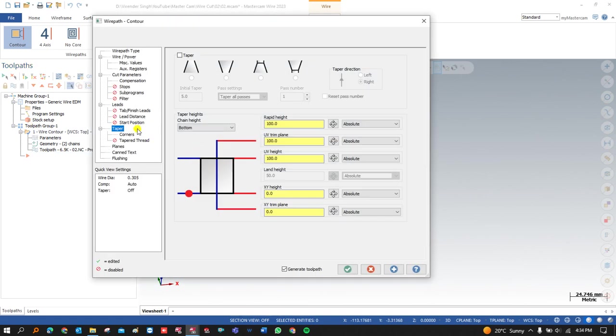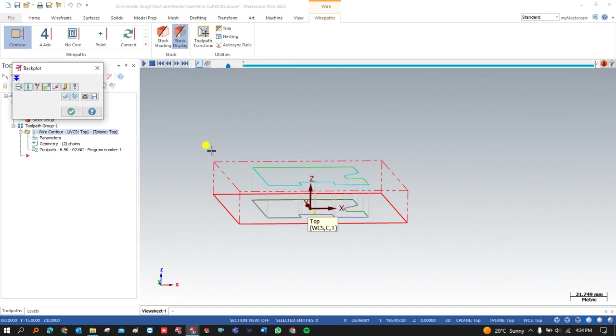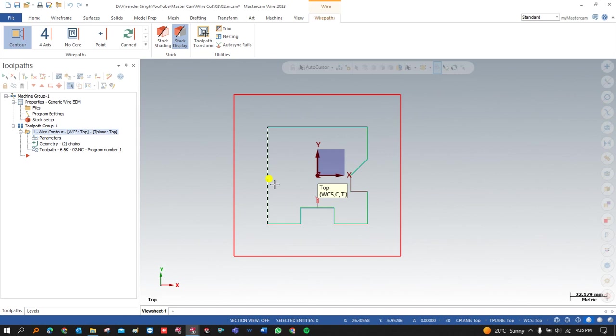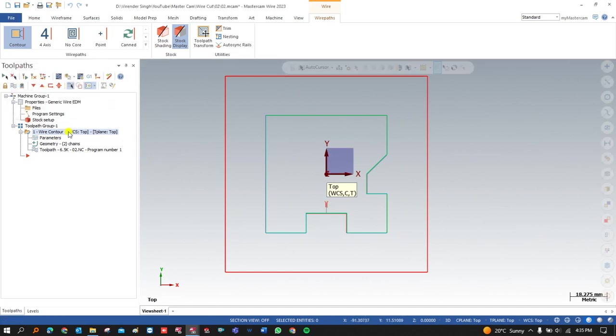The total height of my part is 20 mm. Once I select the height of my component, I have to go into the parameters. In the parameter, I have to go into Taper. In Taper there are multiple different kinds of options available, but before defining that option, we first need to set the height of my UV plate equivalent to my raw material. The rapid height should be 5 to 10 mm extra, so I make it 25 mm. This is my raw material, this is my toolpath, and that is successfully completed, starting from here and ending here.